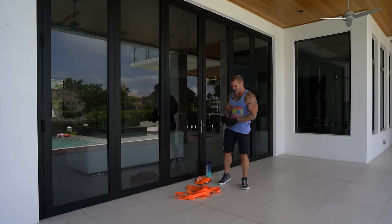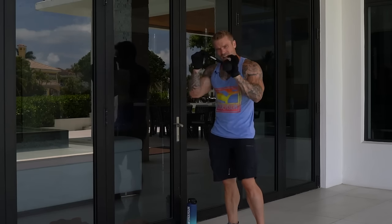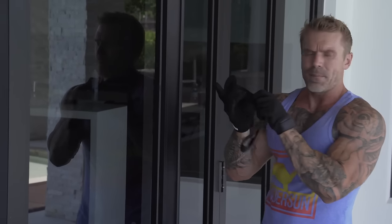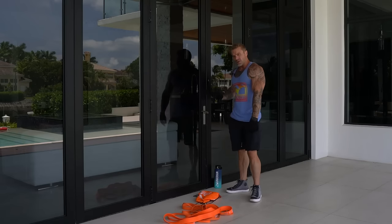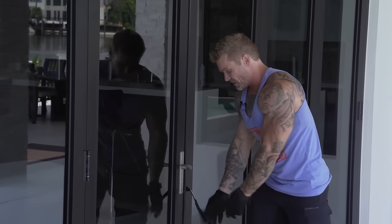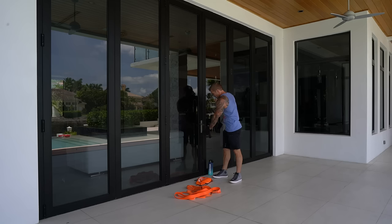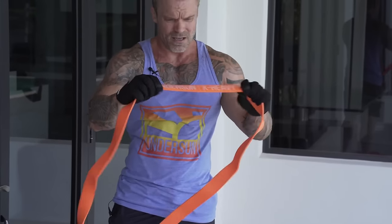Just like you'd do flat bench press then move to incline for upper chest in a gym, we're doing the same thing here. Let me show you how to use the door anchor. Open any door, take the soft foam end and put it through, making sure the strap is flat against the door, then simply close it. For an incline press, I want the angle of pull going upward, so I'll anchor lower — about hip height or a little below.